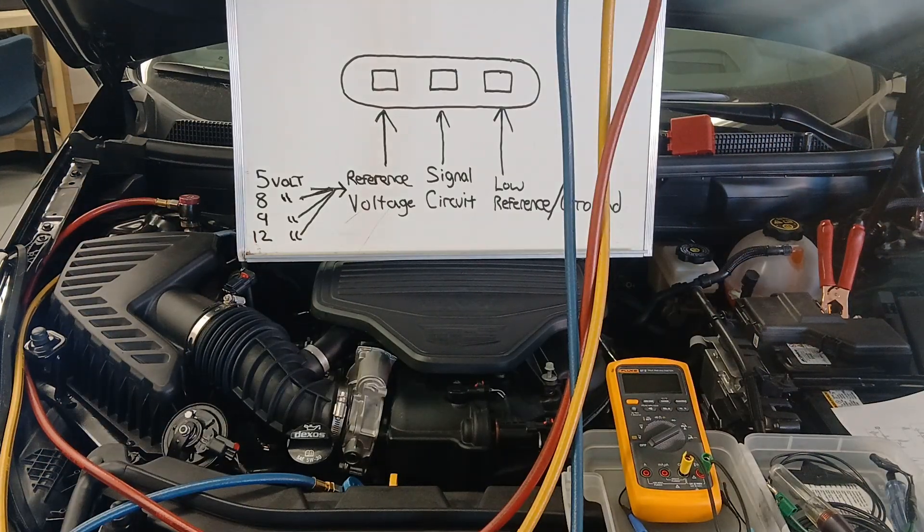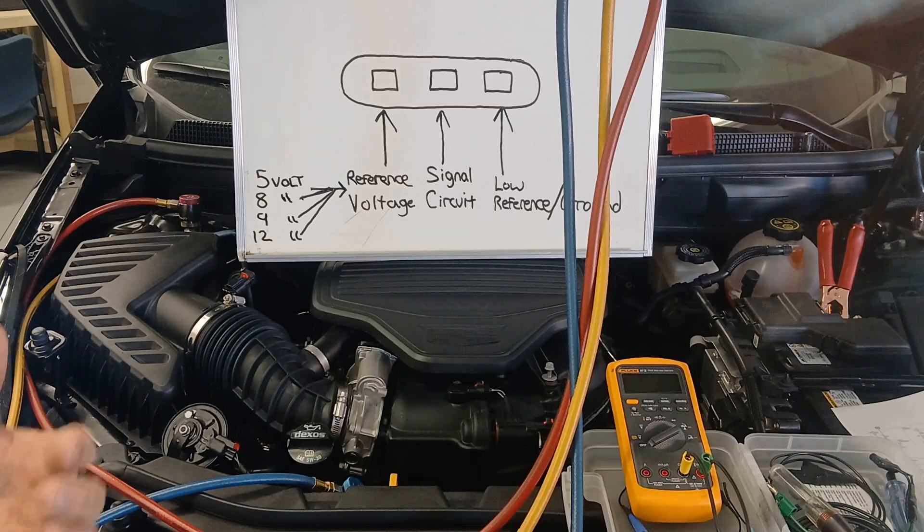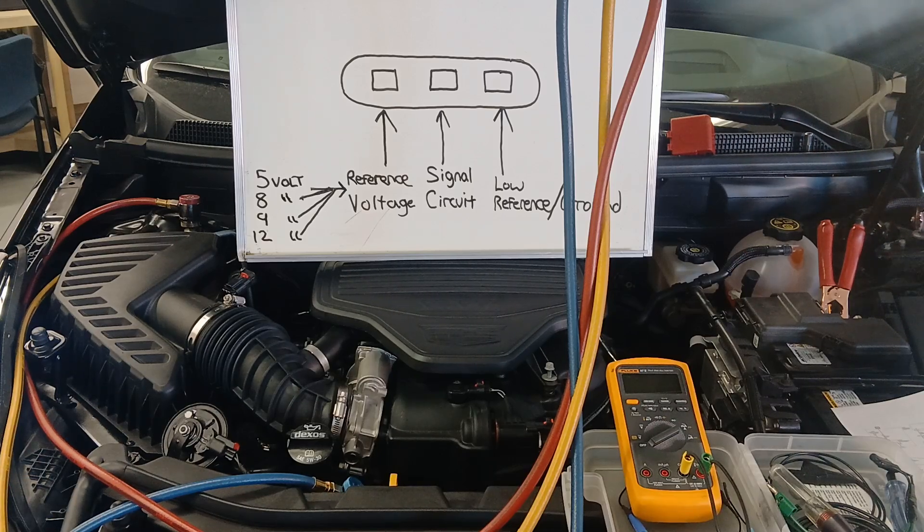You'll need to rely on your schematics or a circuit system description and operation to figure out which reference voltage you're dealing with. Sometimes the service manual may not tell you exactly what the reference voltage is supposed to be in one place — sometimes it's in the schematic, sometimes you have to go to the description and operation for that particular component to get that information.